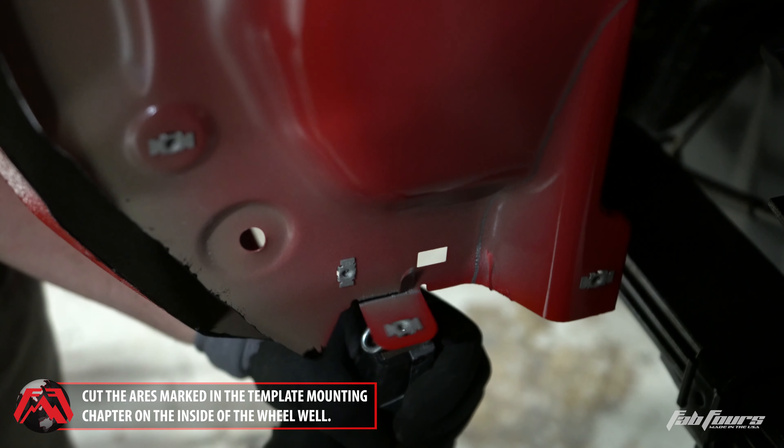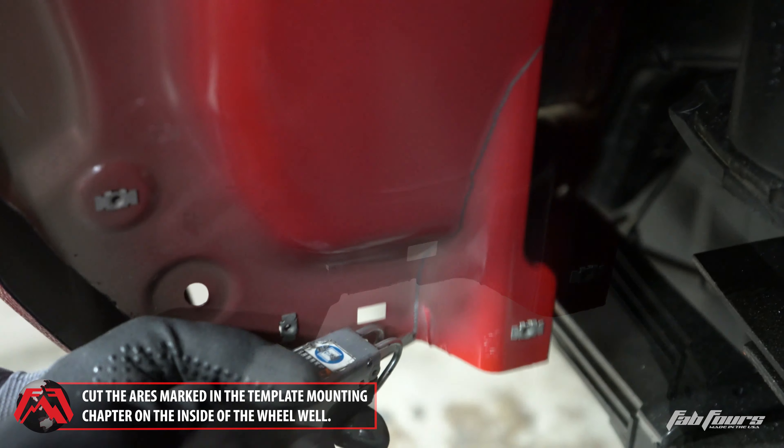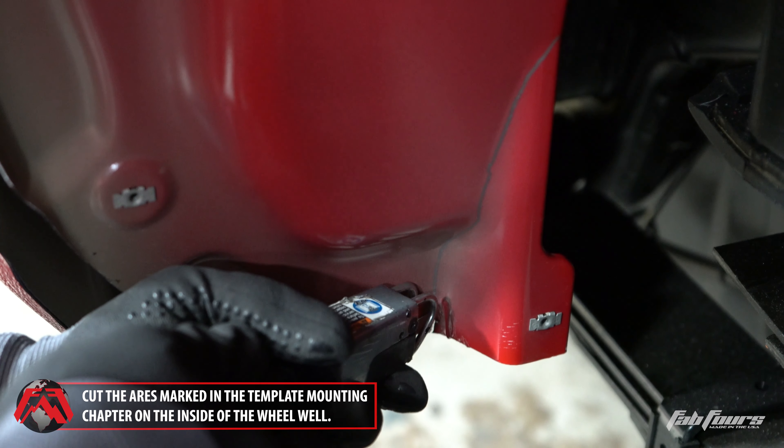Cut the areas marked in step 12 of the template mounting chapter on the front of the rear inner fender structure.